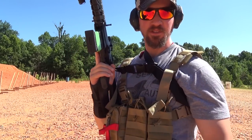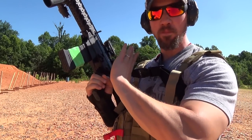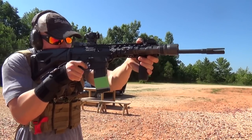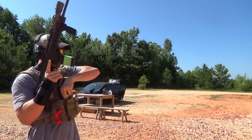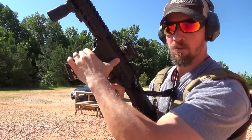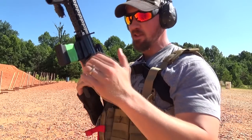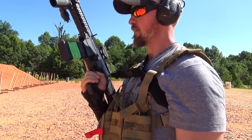This model of the 556 does have last round hold open. Just like on an AR-15, once the last round of the magazine is shot, the bolt will hold back and you can use this button to chamber the round from a fresh magazine. We hear a tactical response recommend that every time you put a fresh magazine in you run the action, but just in case you're interested, it does have that option.